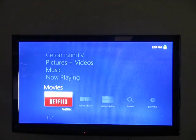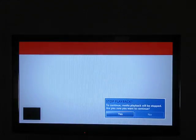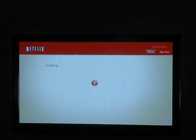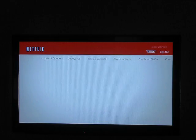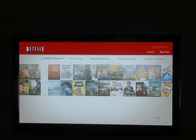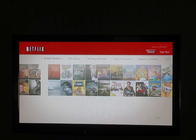We can also go to Netflix. Netflix works very well too. Once you set it up and log into your account, you have your instant queue, your DVD queue, recently watched, and it has some suggestions. Of course you can browse by categories and it does have a search feature if you want to search for particular movies.